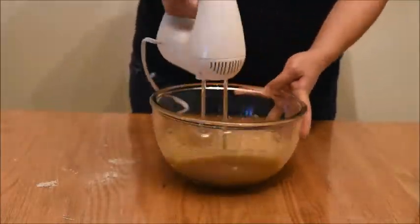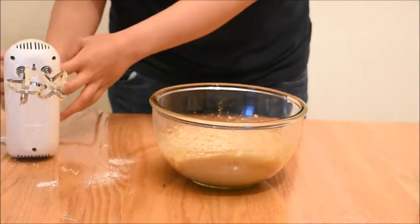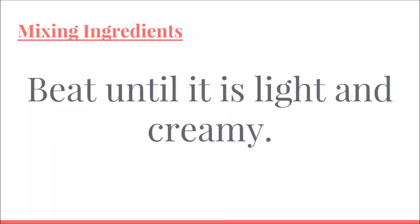At times you may want to stop and stir in the ingredients on the edge. Continue beating until it is light and creamy.